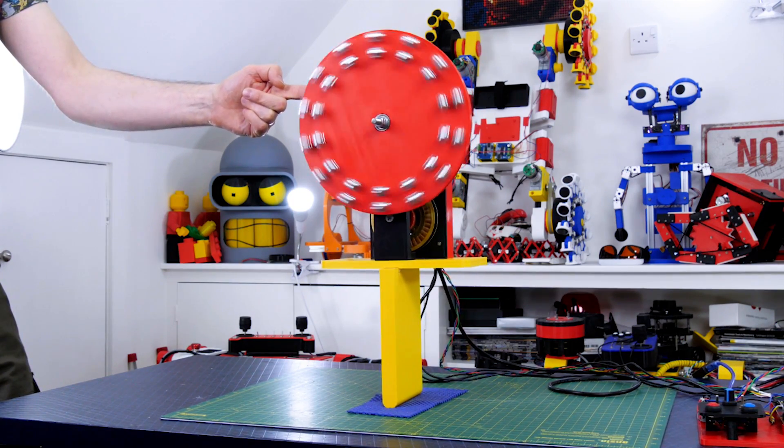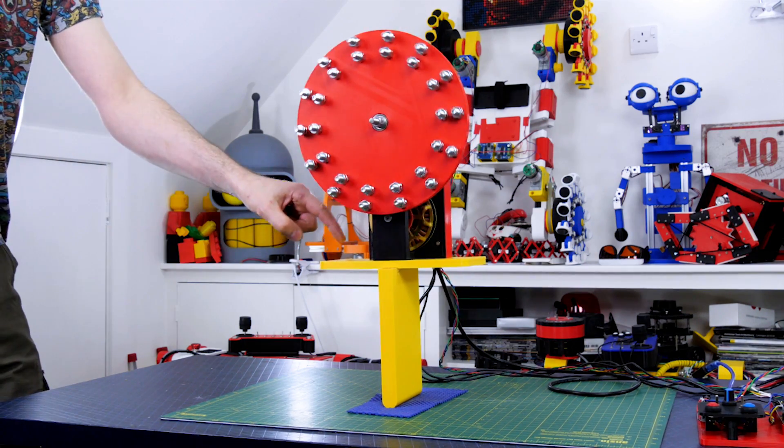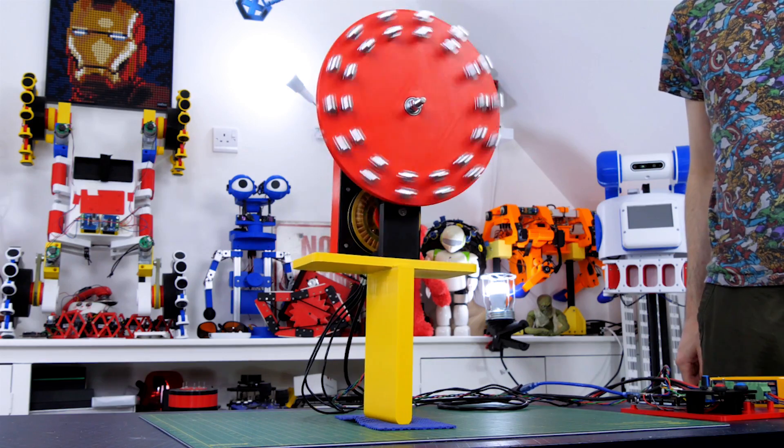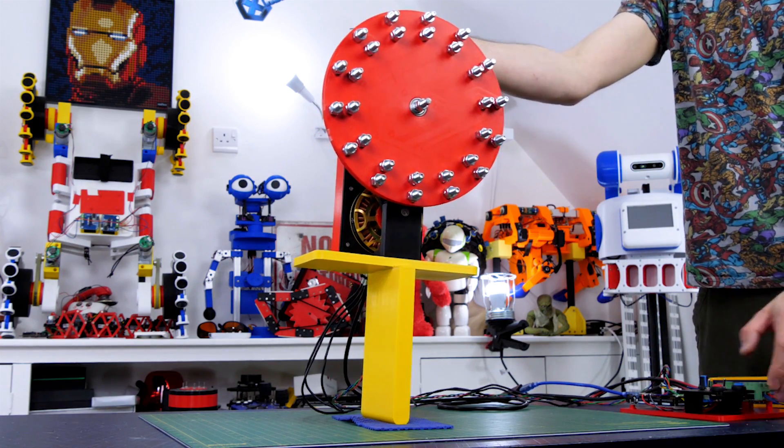Firstly I wanted to see how much space I have for my driving wheel, so I extended the stick my reaction wheel balances on to make it taller. After some PID retuning it looks pretty good, so now it's time to print some parts.